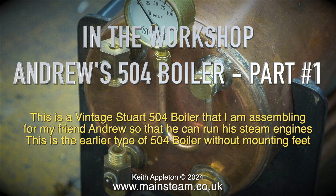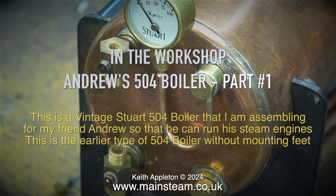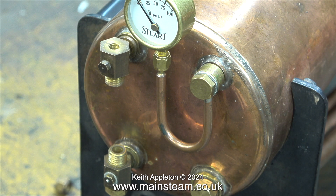This is the earlier type of 504 boiler without mounting feet. As with all the early 504 boilers it's very well made indeed.